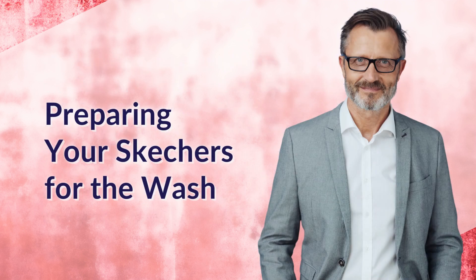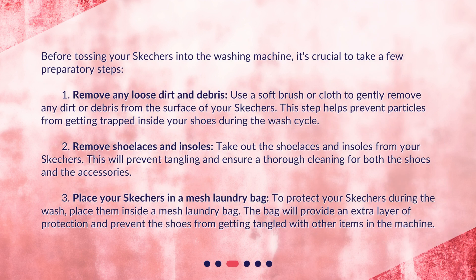Preparing your Skechers for the wash. Before tossing your Skechers into the washing machine, it's crucial to take a few preparatory steps. First, remove any loose dirt and debris. Use a soft brush or cloth to gently remove any dirt or debris from the surface of your Skechers. This step helps prevent particles from getting trapped inside your shoes during the wash cycle.